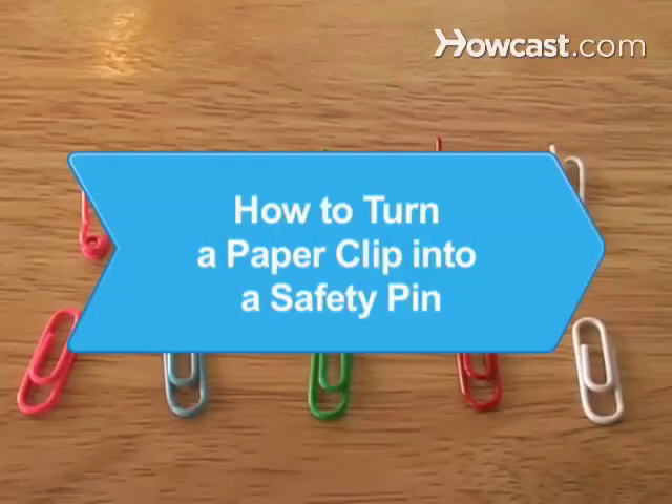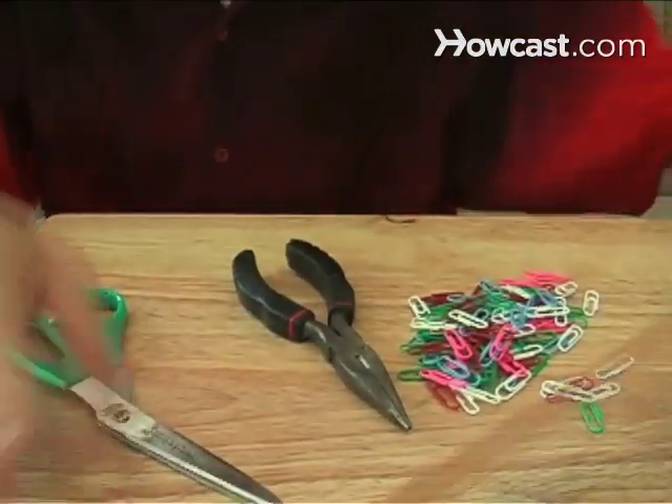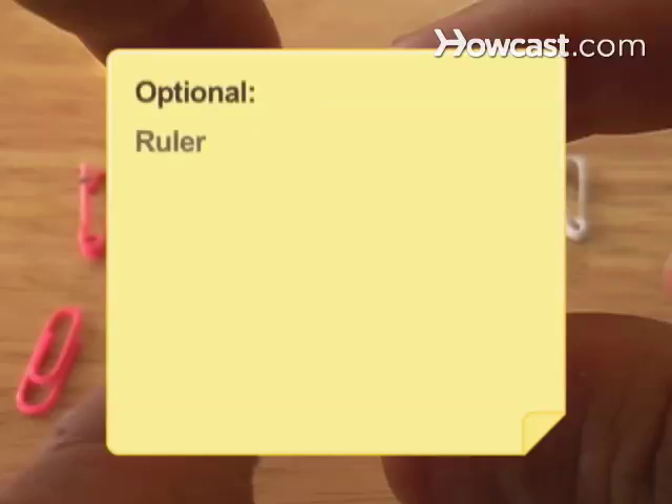How to turn a paperclip into a safety pin. If you pop a button or split a seam at your desk, you can quickly and easily fashion a safety pin out of a paperclip. You will need: a paperclip, needlenose pliers, a ruler, and scissors.